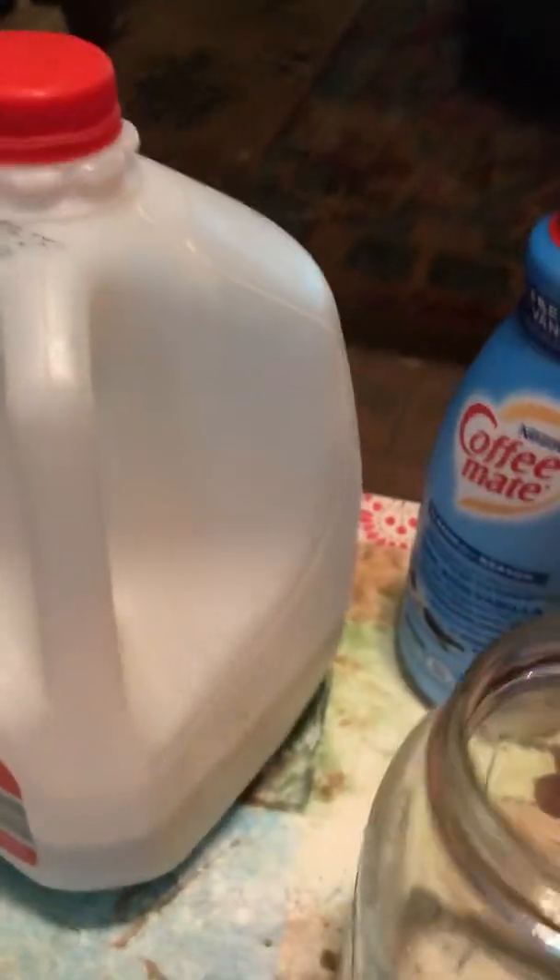I've had some requests on how to make my cold coffee. So first off, I have a jar. It's three cups, holds three cups, okay?